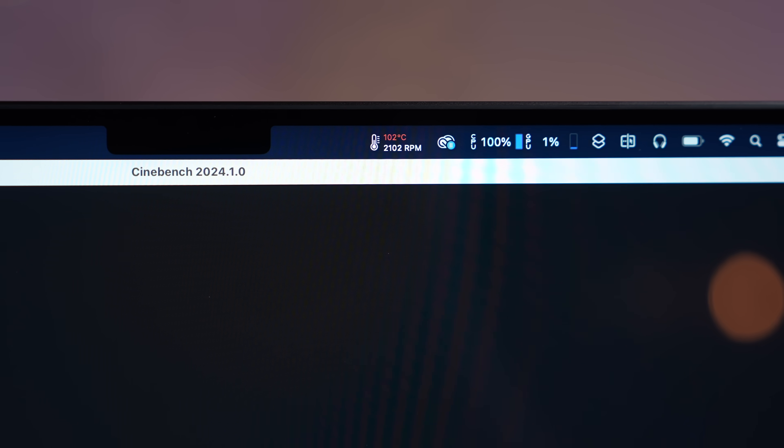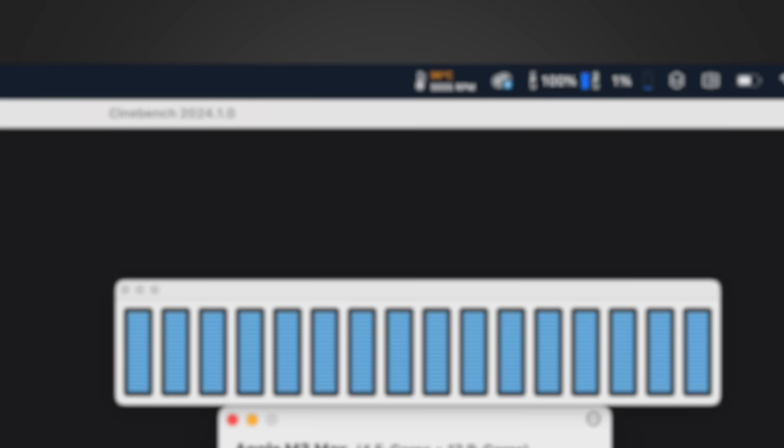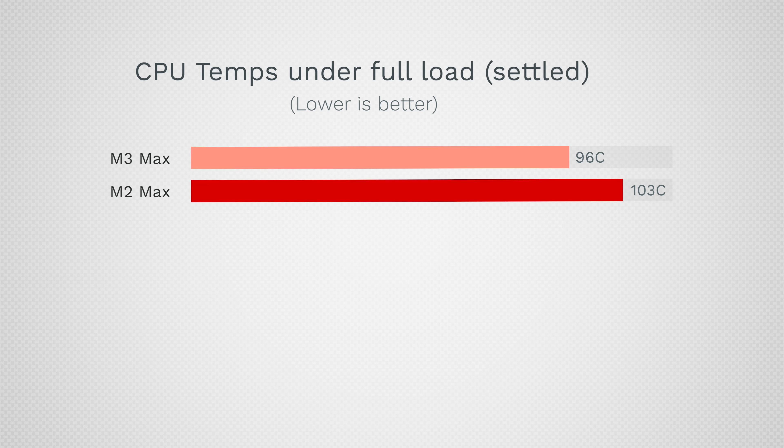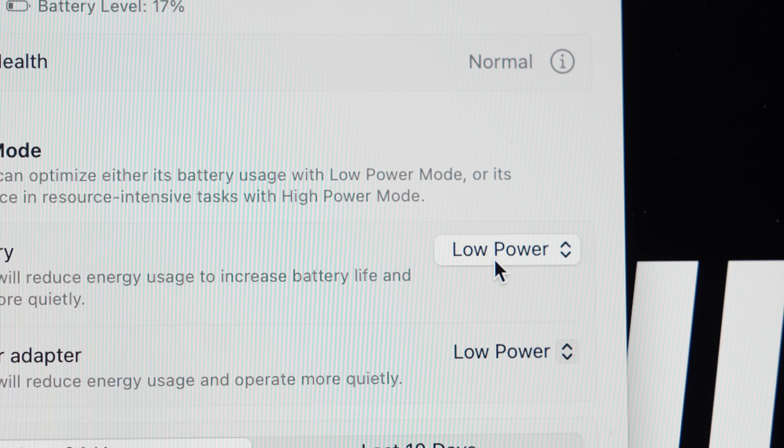Another similarity to the old Intel machines is that the fans ramp up almost instantly after starting a task, which is annoying but good for cooling. The maximum temperature we saw was 102°C compared to 104°C on previous machines. Apple is preferring to run the chip cooler at around 96°C with fans completely maxed out, rather than at 103°C with fans running quieter — resulting in a loud machine but one that runs a bit cooler overall.